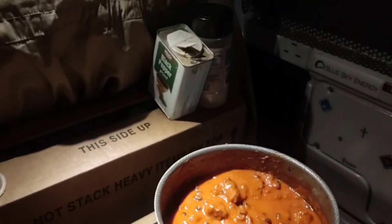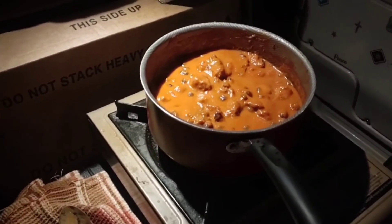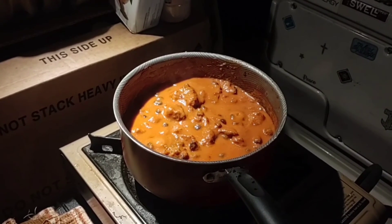Added a little bit of sriracha, a little bit of pepper and salt — tastes pretty darn good. We're going to enjoy this meal. I hope everyone has a wonderful night, sleep well.